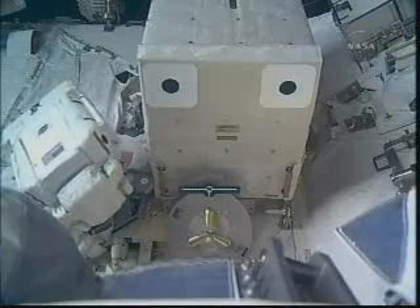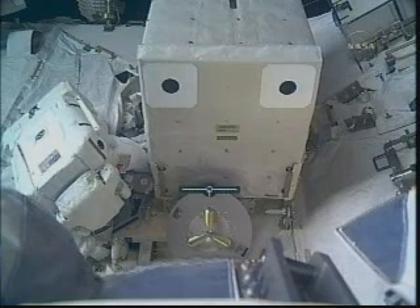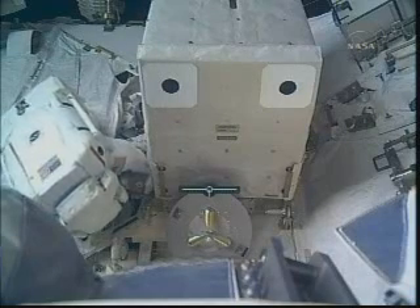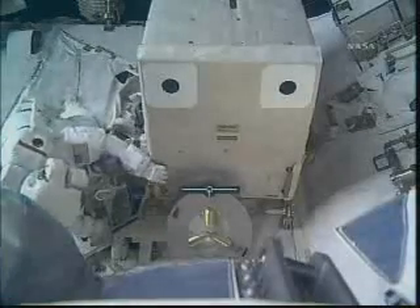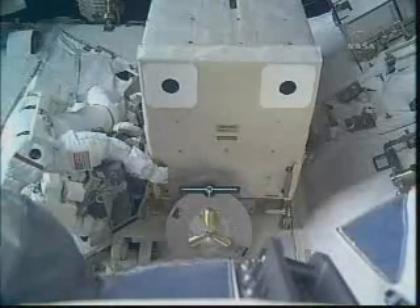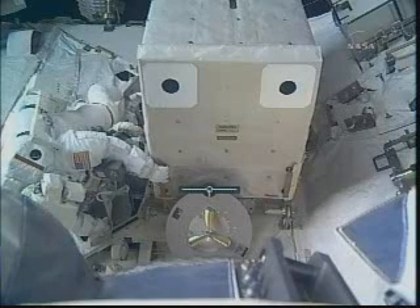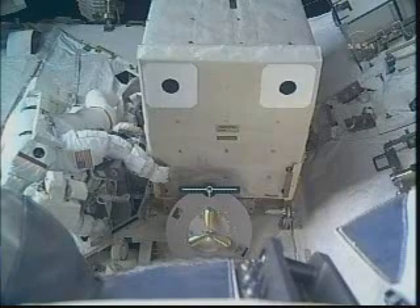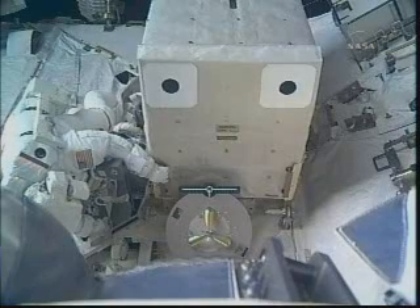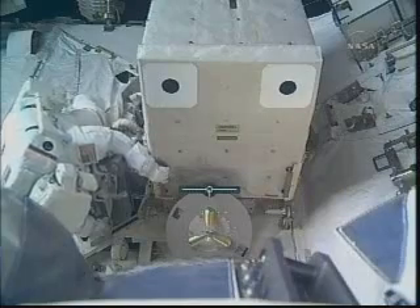All right, Nicole, I have a good visual on you. You can just continue your translation. I need a fair lead here, so I'm just trying. It's down basically right by your legs. Okay, pitch your body — pitch forward, kick your legs back. You'll see it. There it is. You see it? Got it? Yep, all right.